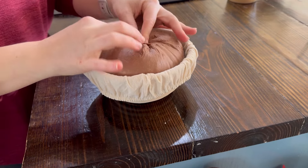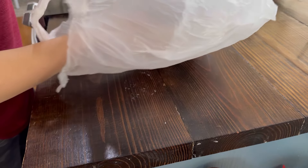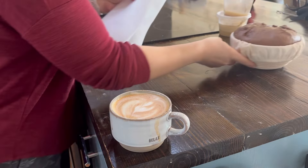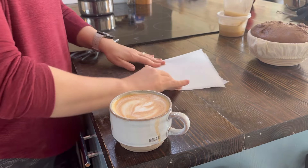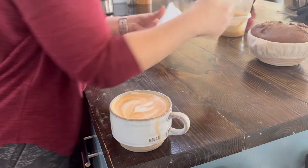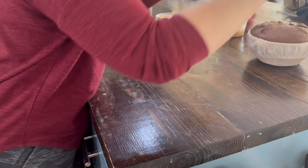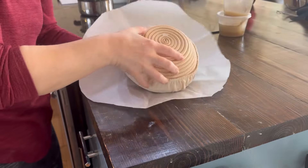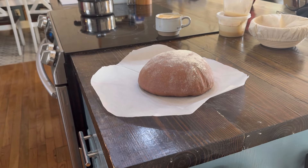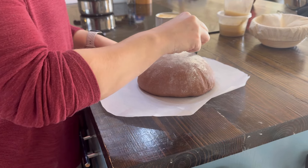I'm going to put my Dutch oven in the oven and turn it on to 500 degrees. I put the dough in a Food Lion bag — I didn't want to put anything over the actual bread and mess it up, and I didn't want saran wrap or anything that would let it dry out. I cut a piece of parchment paper into a circle for the bread so I can lower it into my Dutch oven. Then I'm going to score the bread — I'm not the best at scoring sourdough, it's something I definitely need to work on, but in the end all that matters is that it tastes good.